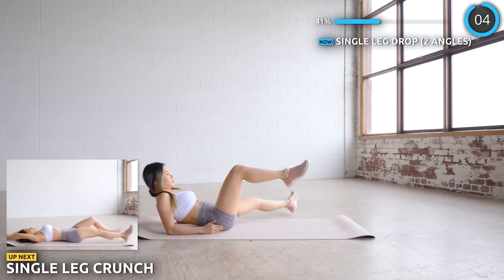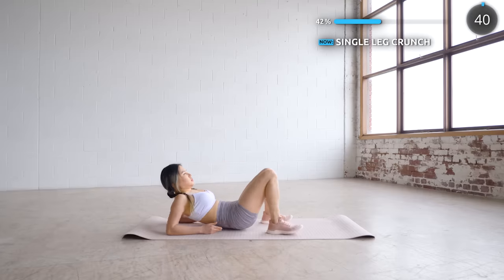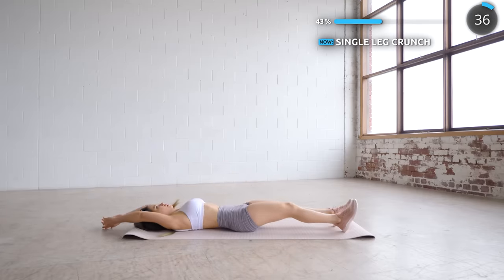No breaks here — lay flat on the mat while doing some single leg crunches, alternating the knees that you bring in. Keep pushing through guys, you're doing well and nearing the halfway mark.